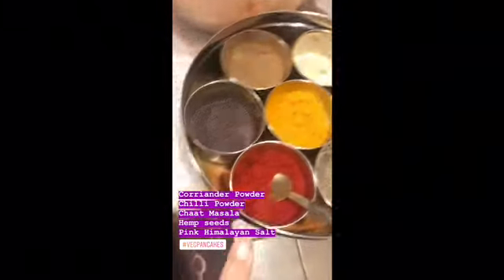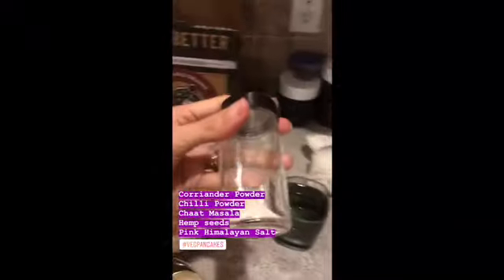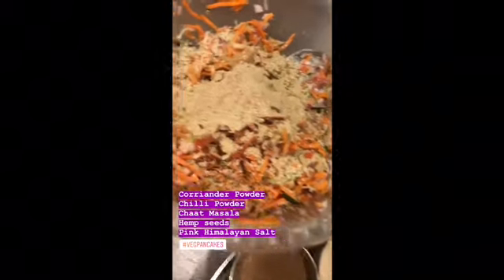I added some coriander powder, some red chili powder, pink Himalayan salt, chopped masala, and hemp seeds in there. Now I'm going to mix it up. This is what it looks like after mixing in the water.